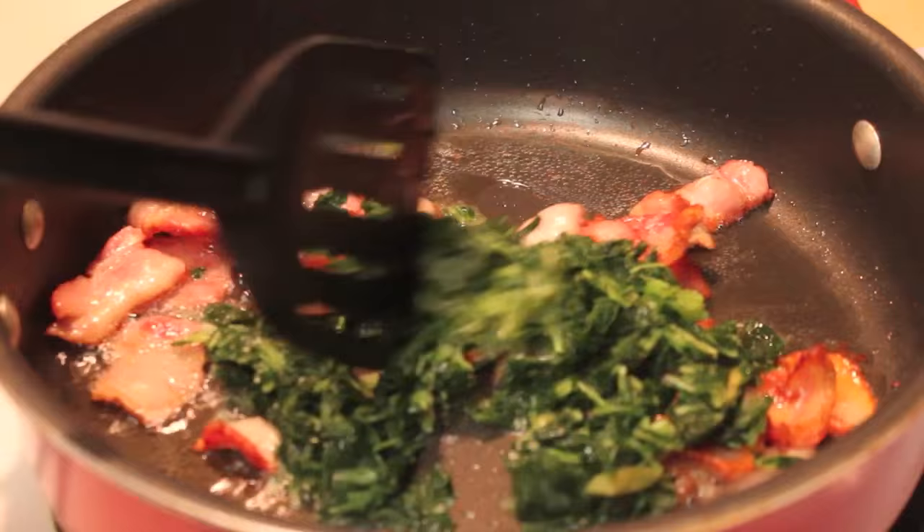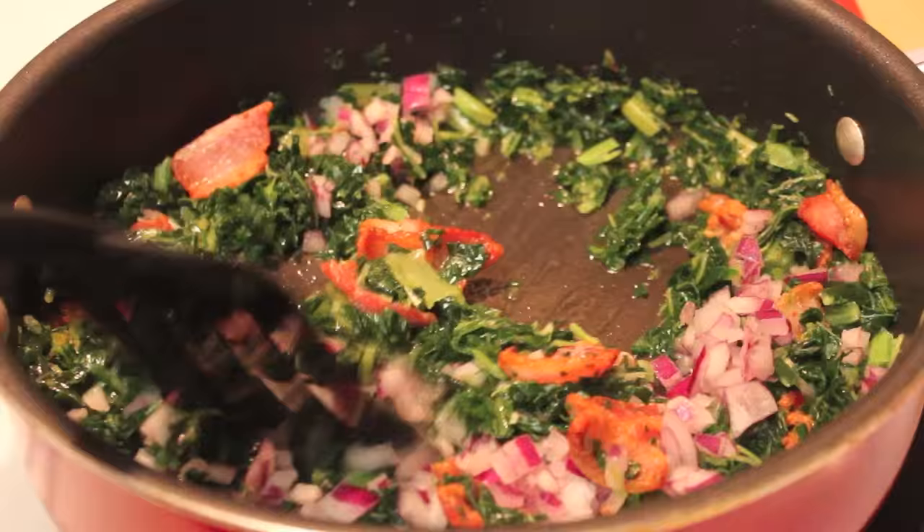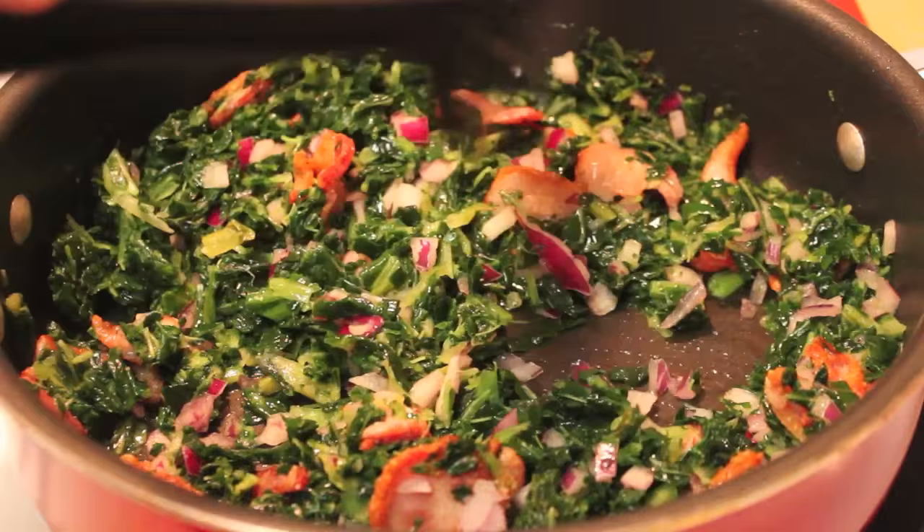I'm going to start adding in my collard greens. For this recipe, I'm using frozen collard greens because they're already washed and chopped and all that other good stuff. I really want to keep my cooking time down to about 30 to 35 minutes. We're now going to start adding in some red onions — you can use white or yellow onions instead — and then mix everything until it's well combined.